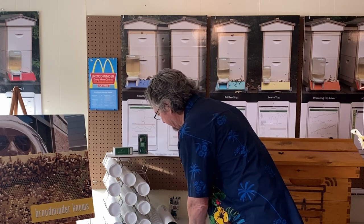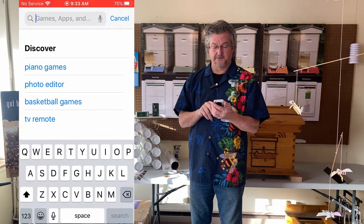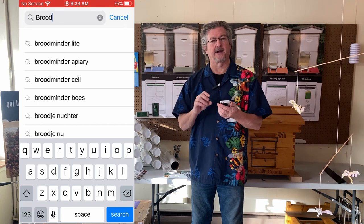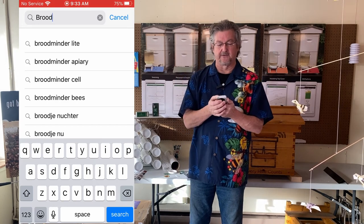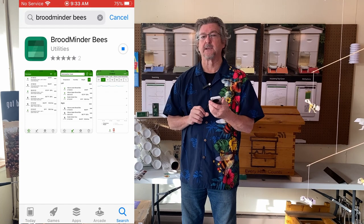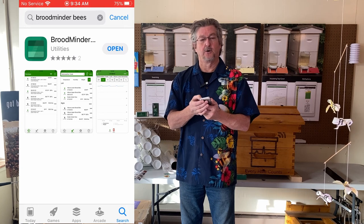Before we put the devices into the hive let's test them. Go to your app store search and search for BroodMinder. We have several apps, but the one you need for this setup is the BroodMinder Bees app — it's our newest app, Amanda just rewrote it and it's really terrific. Download that and we'll give it a minute, then open the app.